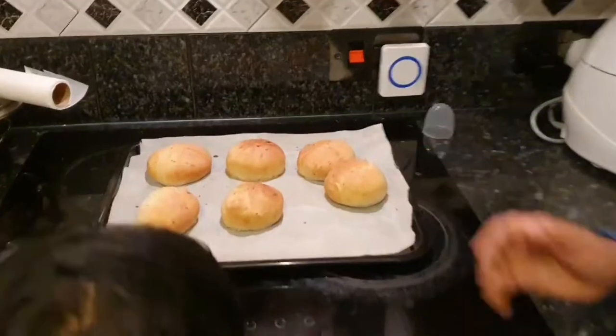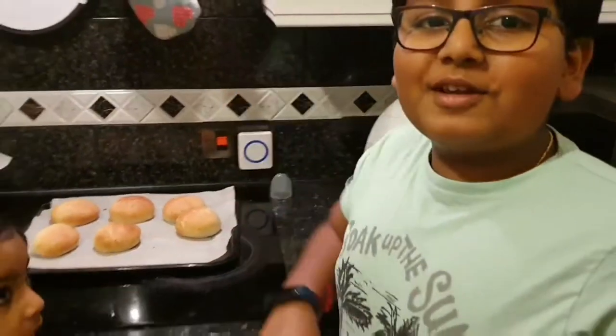And I'll see you in my next video. Bye! Don't forget to like and subscribe.